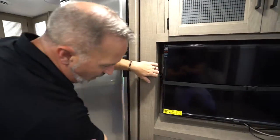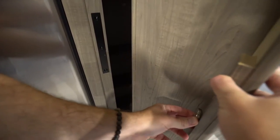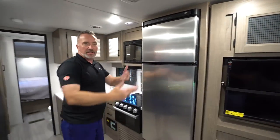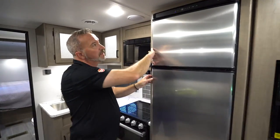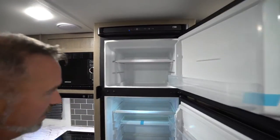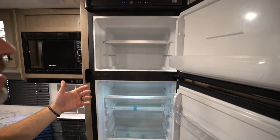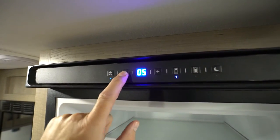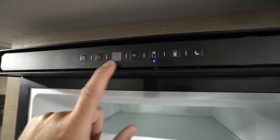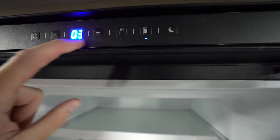If your unit has the hideaway pantry storage, give it a really good pull because it has a very strong magnetic clasp. Put it back in place and it's safe and secure — it's made strong so it doesn't open while going down the road. Speaking of which, check out your Norcold 10 cubic foot fridge/freezer combo. This is a 12-volt unit and your power and operational controls are up here. The blue light indicates you're controlling the freezer; switch over to control the fridge temperature separately.